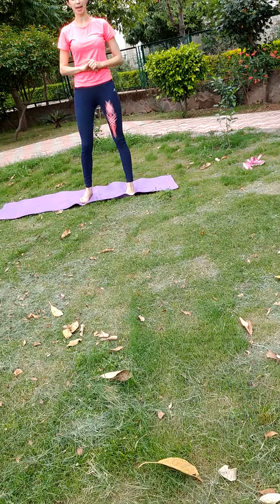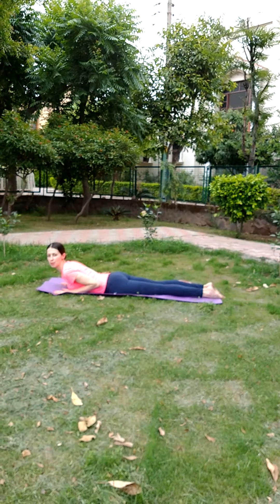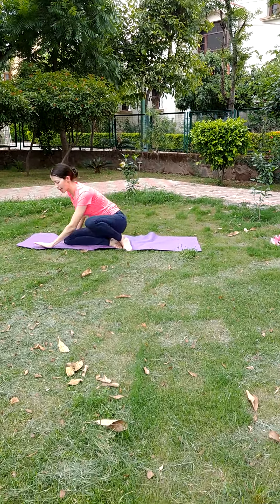First, we start from A. A for alligator. This is A for alligator. B for butterfly.